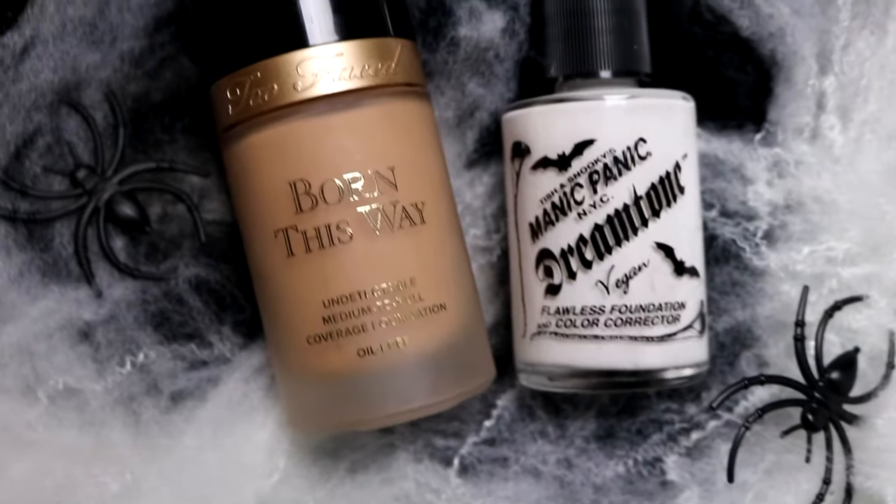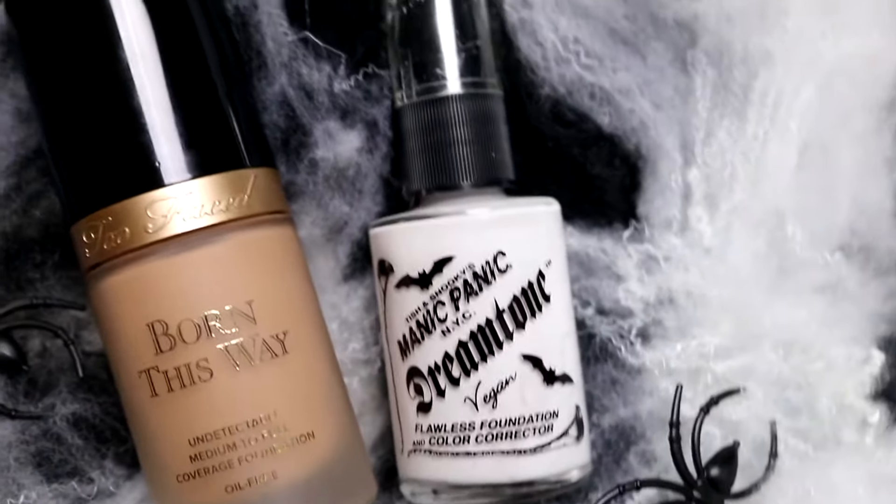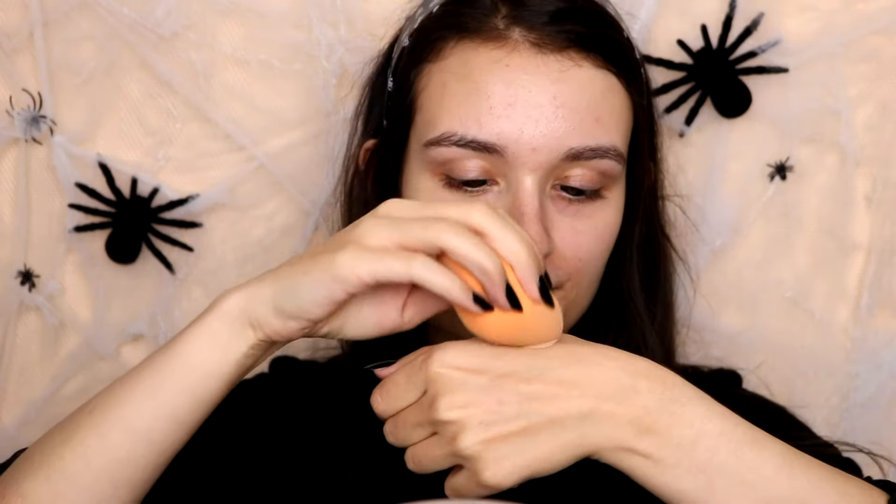I'm going to start off with a bare face and these mini Sclera lenses in. I'm going to take the Too Faced Born This Way foundation and the Manic Panic Dream Tone foundation, mix the two together on my hand, and then use a Real Techniques sponge to apply it to my face. I'm just going to put this all over my face and on my neck to make it look a little bit more normal — as far as this can look normal. This will make my face look a little bit lighter than it actually is.